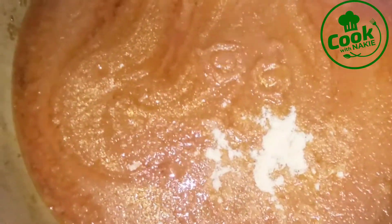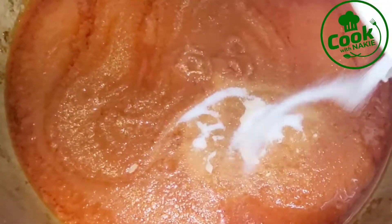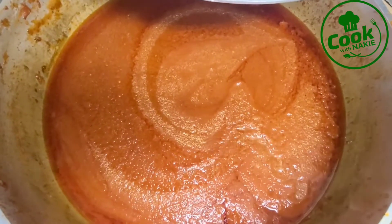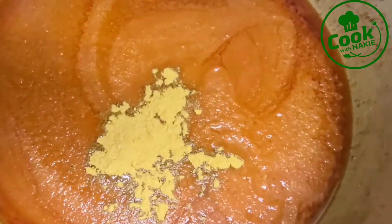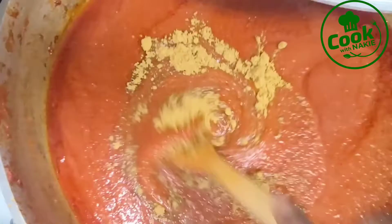Now I'm seasoning the stew. I have some shrimp tablets — feel free to use any spices of your choice. I have some salt, and I'm also adding curry powder. If you're making jollof rice and have never tried curry powder in it, please do it! It brings a lot of aroma to your jollof rice and tastes really good. I added a good amount of curry powder since I was making a large pot.